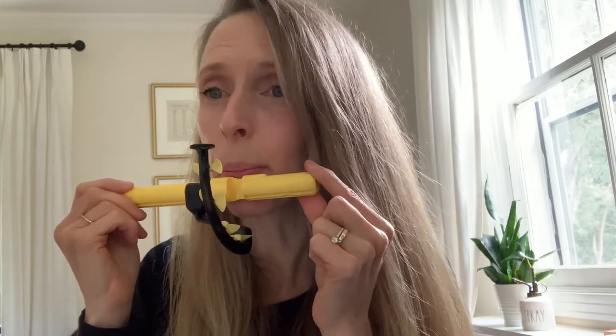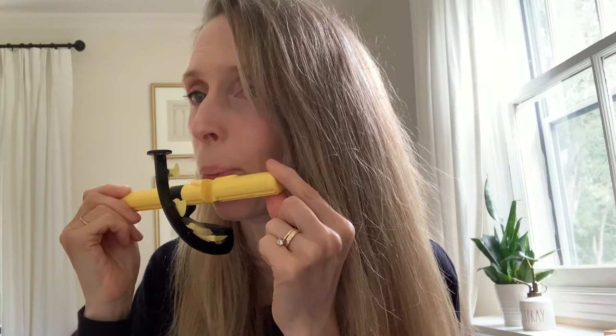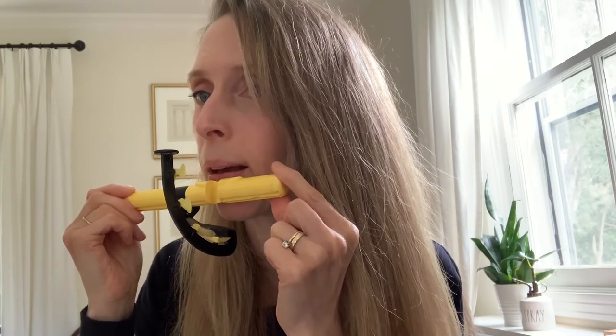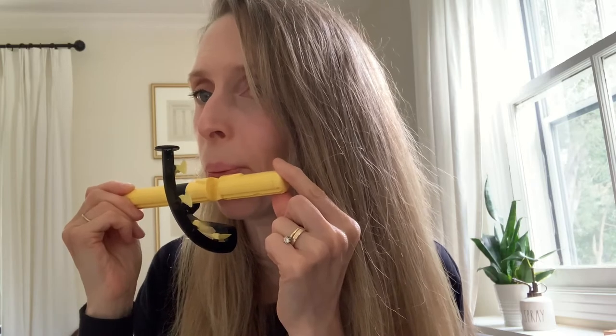Once you're able to spin this fan alone, you can start working on aiming the air to spin the fan up here. You'll have to use the position of your lips to do that, and we've talked about that in other videos.